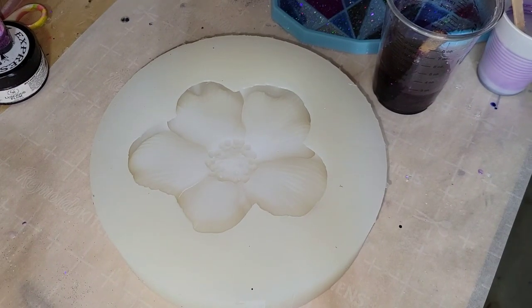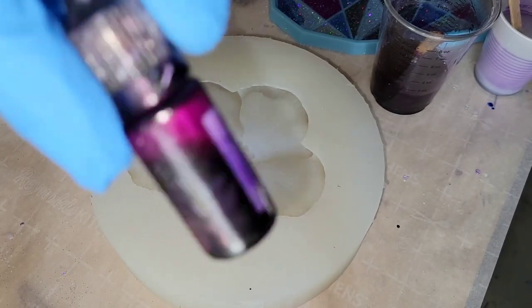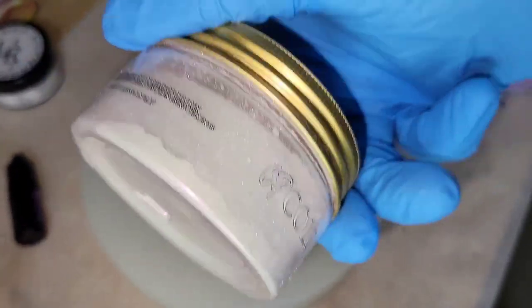Hi everyone, it's Tish with Nap Time Creations. Welcome back to my channel, or welcome if you're new — don't forget to subscribe, it's free and it helps me out a lot. Today we're going to be making a resin trinket dish, so let's jump in and get started.